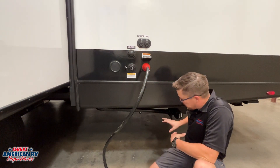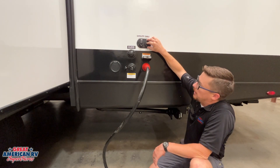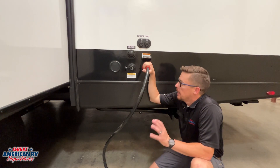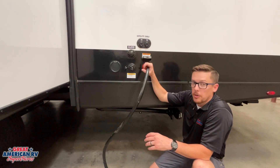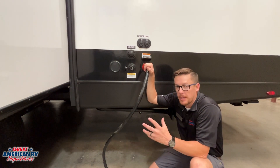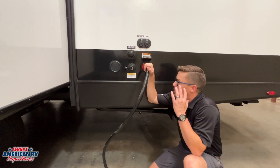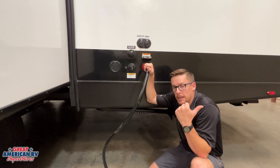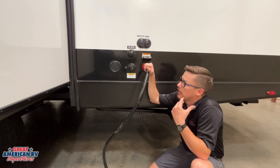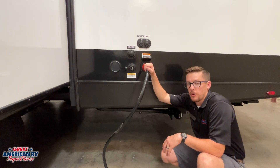We have our black tank flush, which we'll talk about with our sewage in a minute, and our satellite and cable hookup right here, as well as our 50-amp power supply. That 50-amp power cord is going to go in, turn it to the right and lock it in. We have a little retainer ring we want to go ahead and tighten up so that plug can't fall out or get tripped over. We also want to make sure we plug this into the trailer first and then plug into our shore power so we don't have any arcing, and make sure our AC systems are off so we don't have any surges to those appliances.